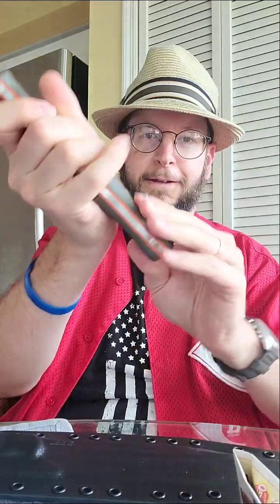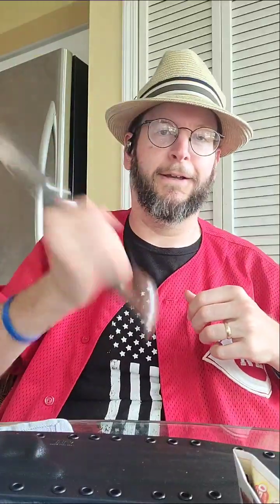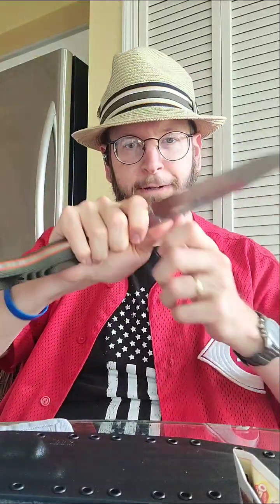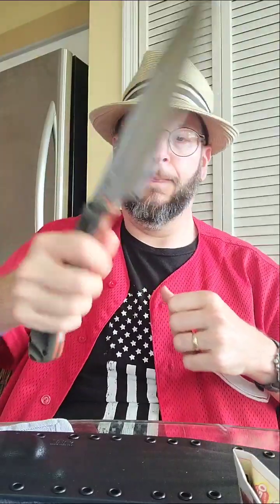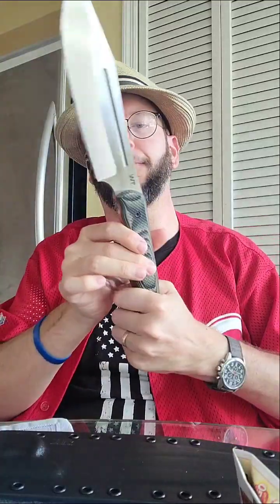I went with the Jungle Gator handle and it's got a nice texture to it, so I won't have to wrap it like the JX5. It's got a grip handle — great for fine detail work, chops, and all the way back for batoning.